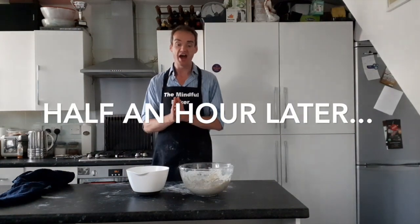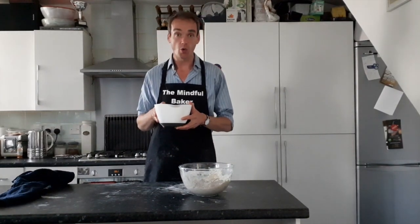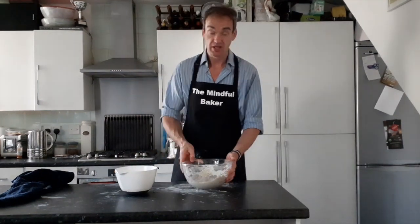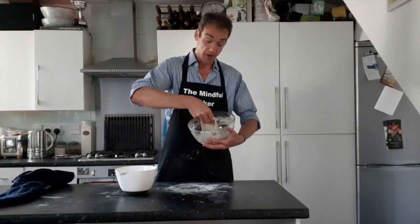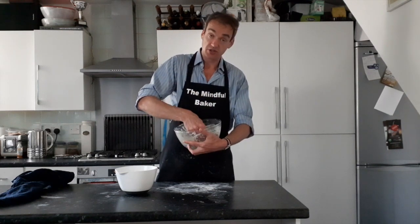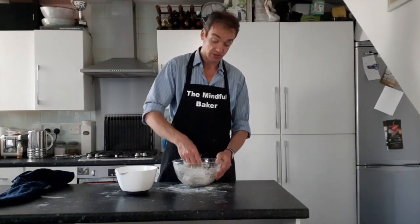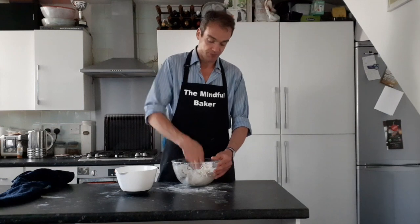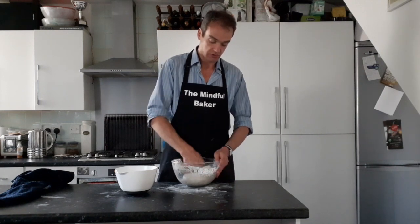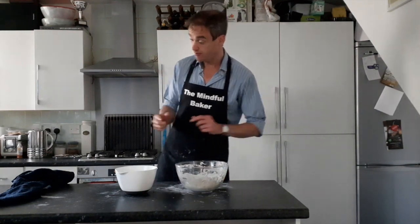Half an hour is up and now we're doing stretch and fold. Get a small bowl of hot water. Dip your hand in the hot water, push it down into the dough, pull it up and fold it into the middle, then do exactly the same a little further around until you've done the whole thing. If you're doing quite large spaces apart you need to do it around about eight times. Cover it again and I'll see you in half an hour.